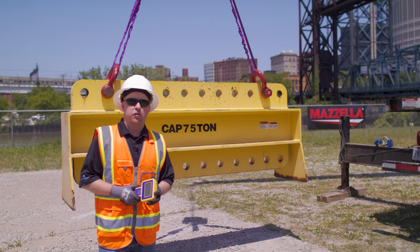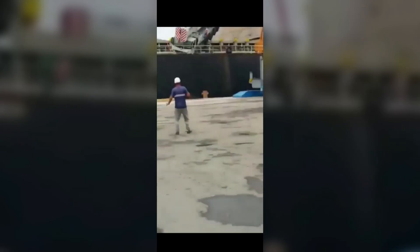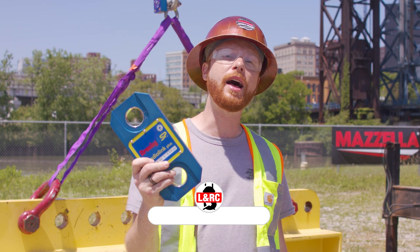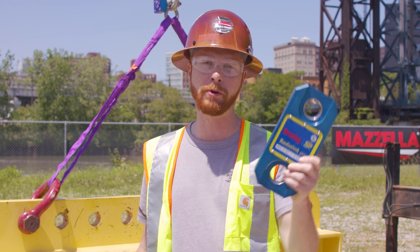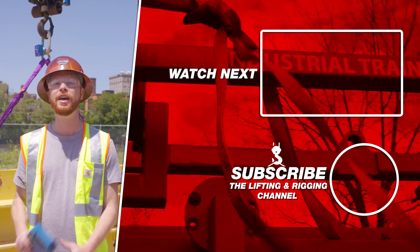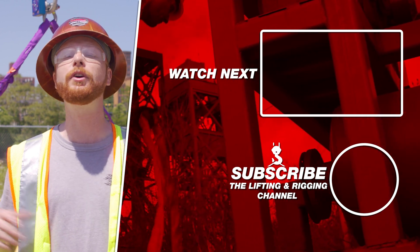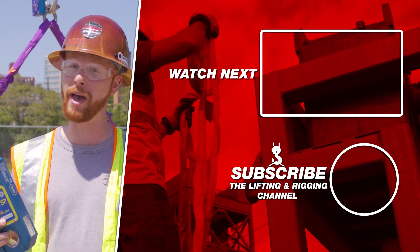With Straight Point, we like to say: know the load. Unfortunately, overloading happens in our industry, and when it does, we have serious accidents or fatalities. By using a Straight Point load cell, you can prevent that from happening. Combining new technology with standard but often overlooked tools, the Radiolink and the Blue Link will help you make safer and more efficient lifts. If you're interested in learning more about these solutions, contact Mozella's lifting and rigging department today — links below. If you found this video useful, hit that like button, subscribe, and hit the bell so you never miss a video. Drop any questions in the comments. Remember: safe rigging is smart rigging. Stay safe out there.